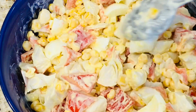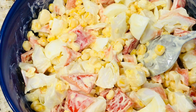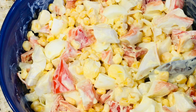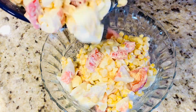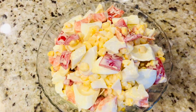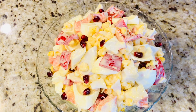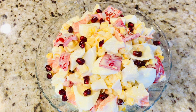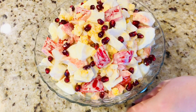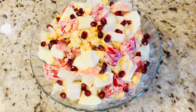Iată așa, în 5 minute am obținut o salată foarte delicioasă. Câți au mâncat această salată la noi în casă, toți au spus că este foarte gustoasă. Care n-au știut gustul, au gustat, au spus că mai doresc așa salată. Și acum o pun într-un bol frumusel — deasupra se mai poate decora cu rodie. Priviți ce frumusețe, dar ce bunătate, nici nu se discută.